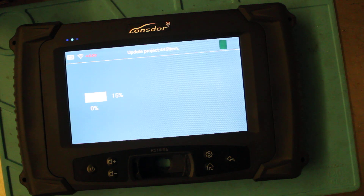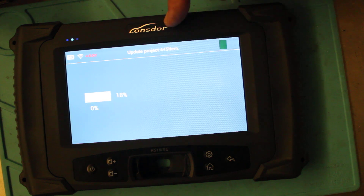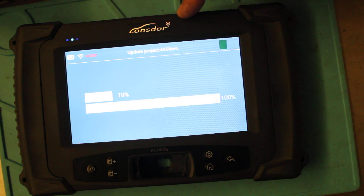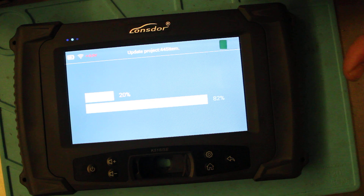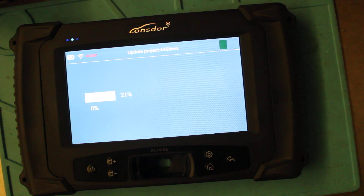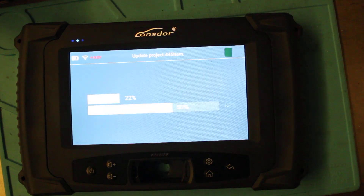If you've got any questions about this machine, contact Lonsdor. I'm not a reseller, I'm not a technical support person — I'm pretty much just like you guys, just a user trying to find out what it can do and where it can benefit me as a locksmith. So if you've got questions, ask Lonsdor, not me. Keep your machine up to date — it's already at 25% as you can see.